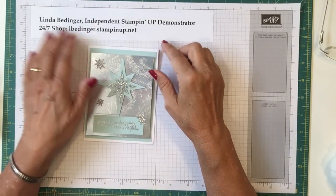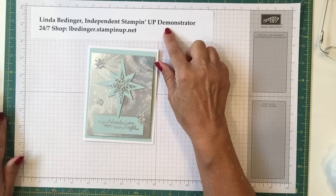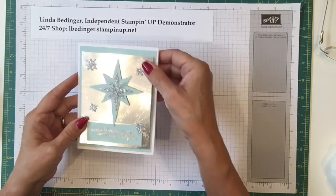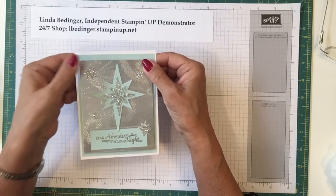Hello Stampers! My name is Linda Bettinger and I'm an independent Stampin' Up! demonstrator, and today I'd like to show you how I made this card.